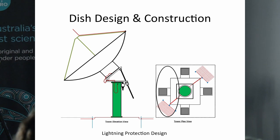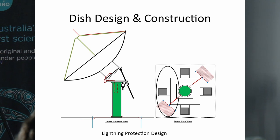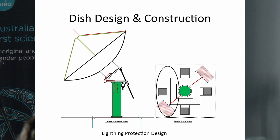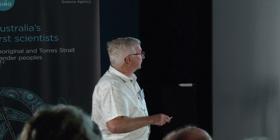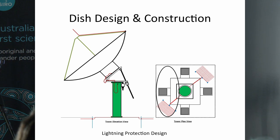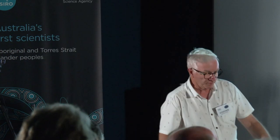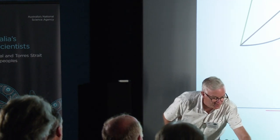Our property at Heathcote is in a lightning alley — storms that come through Victoria go right through that central area. We've got a spike at the top of the dish with a conductor down one of the struts, conduction through the tower and dish itself, and robust electrical conductors around all the moving parts. At the bottom, very large thick copper earth straps come off the base of the tower in a symmetrical design — which is the correct theory for electrical lightning protection — connecting to underground earth mats and copper ground stakes.